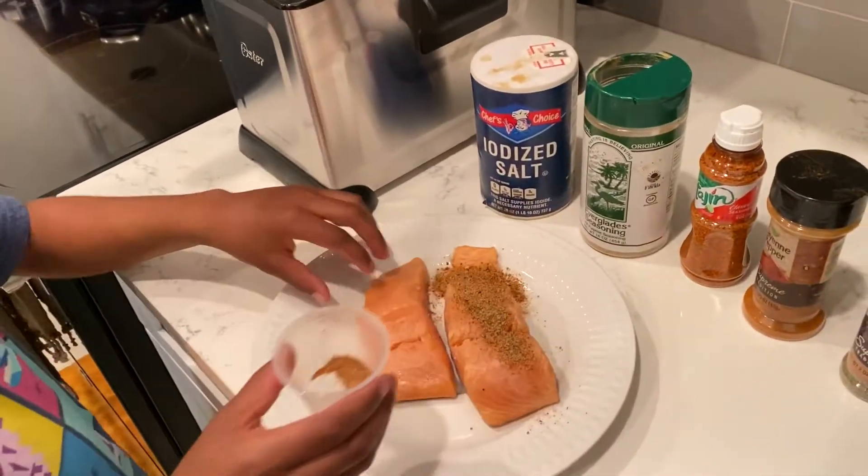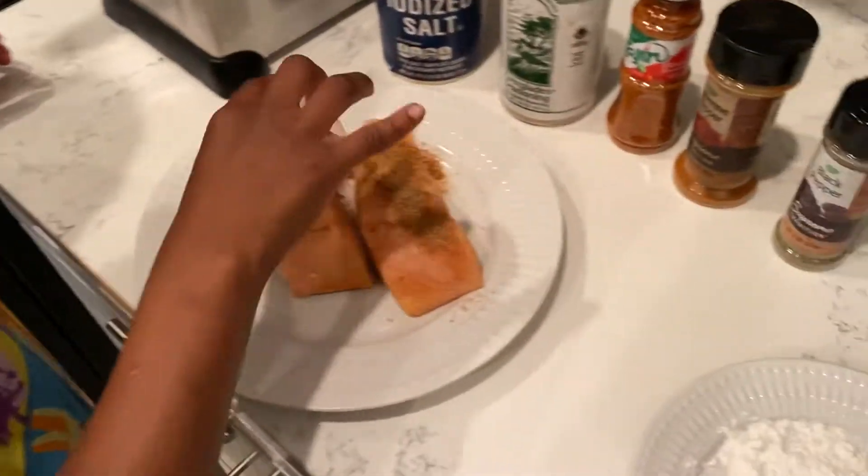What's up everybody, it's HandyKids. Today I'm going to be wrapping up a nice fried salmon dinner for Christmas Eve.